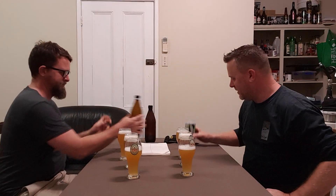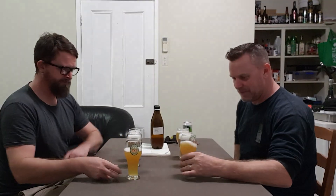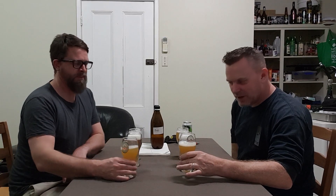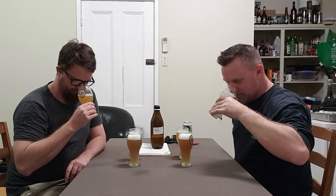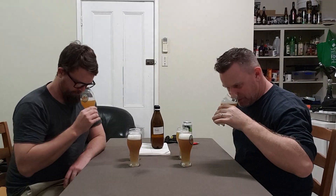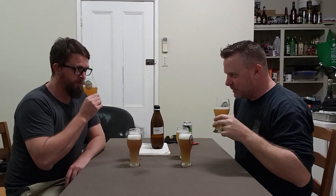Which one first? Which one first, Parco? I think we should get a bit of a nose on the original and then we'll go along and sniff them. Cheers, Tim. Good on you, mate. Good seeing you. She's not as strong as I thought it would be, but it's still got a bit on the nose there.